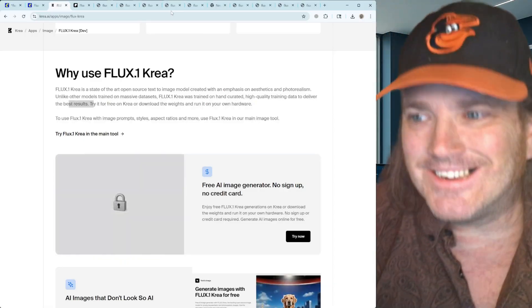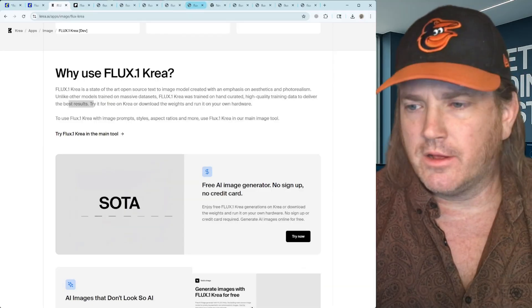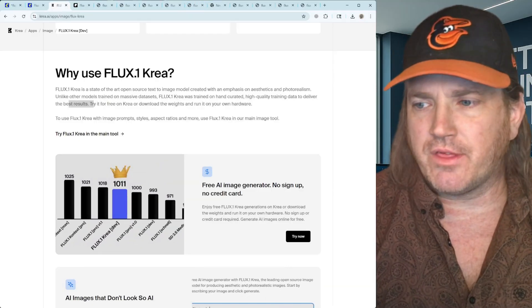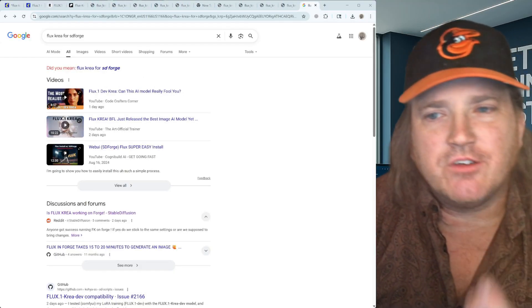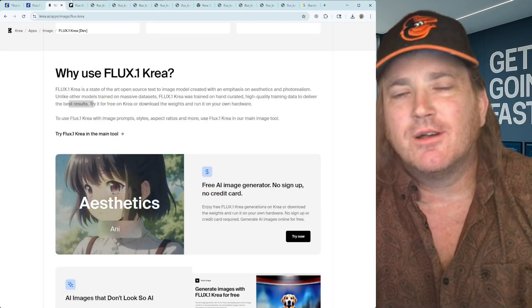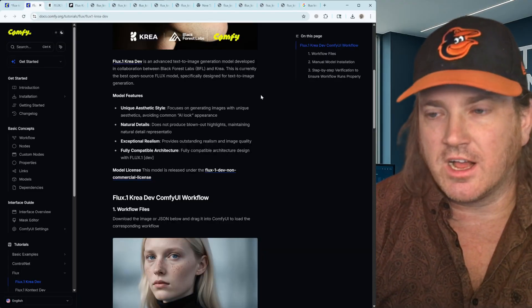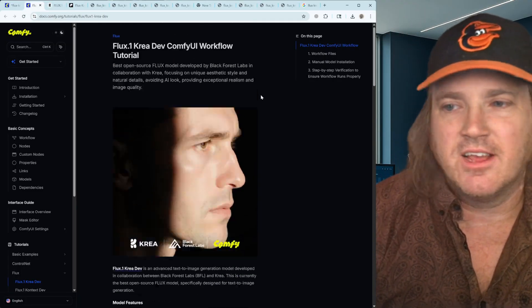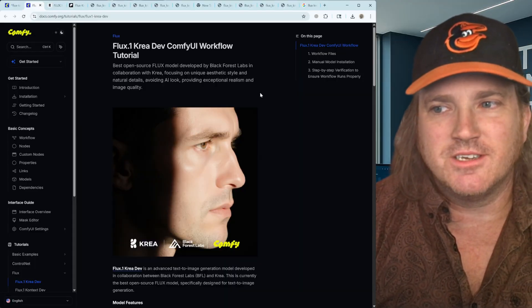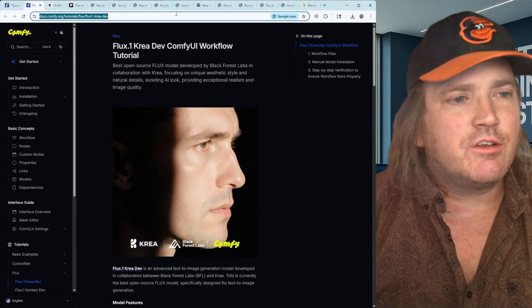Let's get it installed into our ComfyUI. As of right now I don't have an install for SD Forge, but those things will probably come around with time, so just be patient — SD Forge will probably go ahead and update that for you. But let's go ahead and get over to the ComfyUI blog.